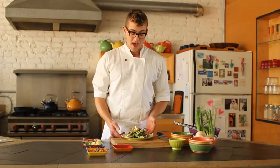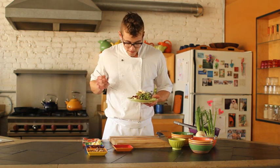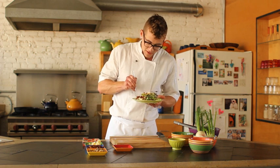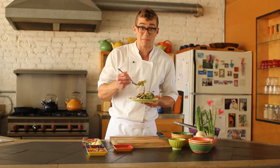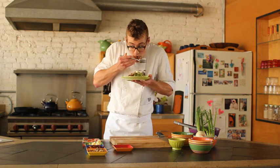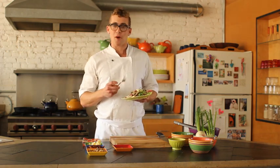And here we have our apple radish fall slaw. Let's give it a try. I think it will be pretty well balanced with all those flavors in there, and you can't really go wrong with bacon and cheddar. Yeah, that's good. That's really good.